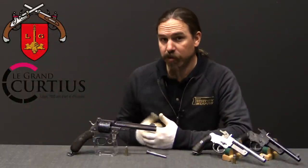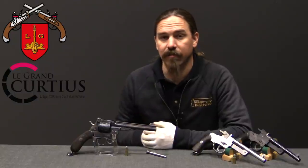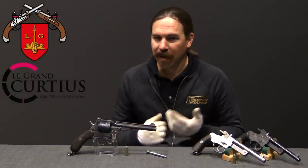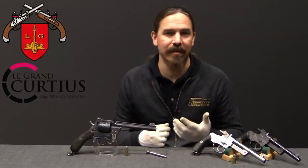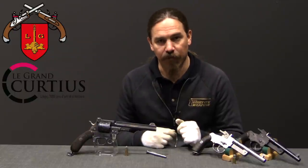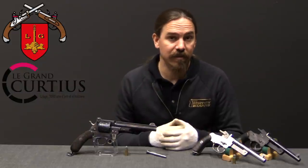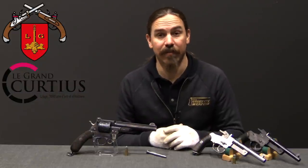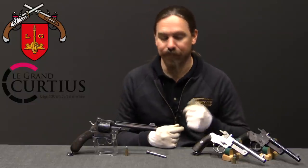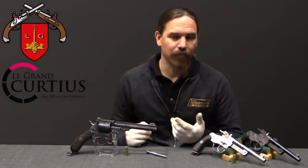The Mauser brothers submitted this not only to the German military but to the Russian military for trials, as well as some other countries. They never managed to get an actual military contract for the 1878. But they got a lot of feedback from people who thought it was a pretty good revolver — stylish, effective, and apparently reliable. The problem was it was also pretty complex and expensive. What the German military ultimately adopted was the 1879 Reichsrevolver, which is the epitome of a simple revolver — so simple it didn't even include an extraction mechanism; you kept an extractor rod in the holster. So when you look at that as what the military was apparently looking for, it's not surprising that they passed on the opportunity to buy a lot of Mauser 1878s.